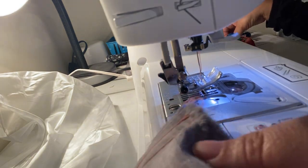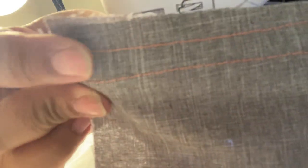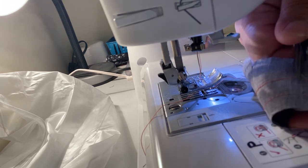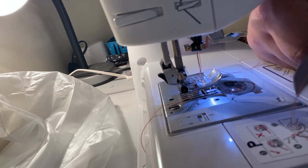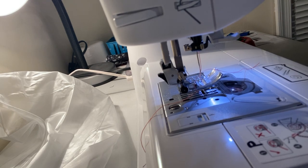Raise the needle to the highest position, raise your presser foot, pull the threads and cut them close to your fabric. You can see the difference — the shorter stitch length is 2.5, and the longer one is the five basting stitch, which is easier to come out. To make basting even easier to remove, cut your bobbin thread every inch or so; snip the bottom thread and it'll come out nice and easy.